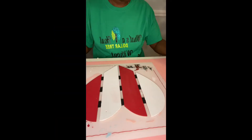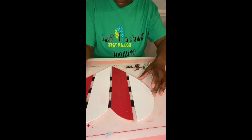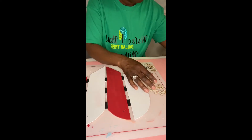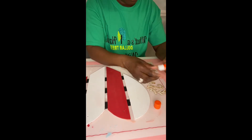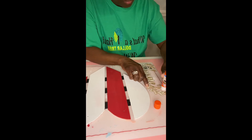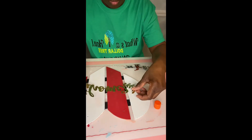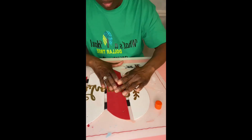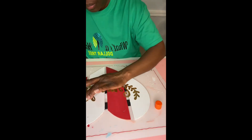We got this little wooden sign from the home decor section. I just peeled off the home part in gold — it came off very easy. Then we're just going to take the Elmer's glue stick, put some glue on the back, and attach it to our sign. Once you have enough glue on there, we're going to attach it, pat it down, make sure it's sticking to the sign, and then we are done with this project.